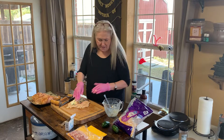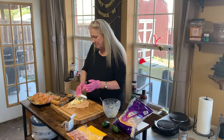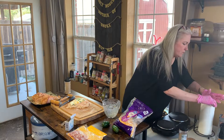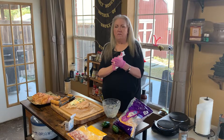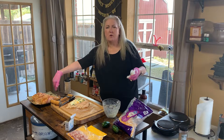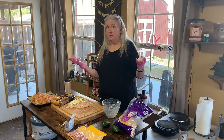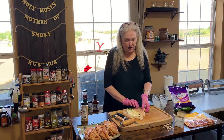Now, I've done bacon-wrapped pork loins before and somebody made a comment that actually made sense — because I wrapped that pork loin completely in bacon, they said, 'What's the point? The bacon's already smoked, you're not getting any smoke flavor to the pork.' Good point. So that's why we're just doing a little crisscross of bacon. I like the bacon and we're going to get the flavor on there, but we're going to leave the chicken open so the chicken can get the smoke flavor. We're going to try it — hey, you never know.